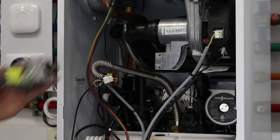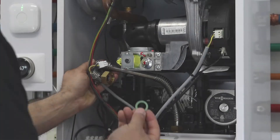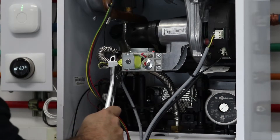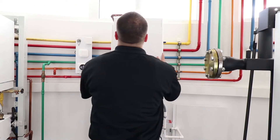Secure the gas valve with two T25 Torx screws. Install fuel connection pipe gasket and reconnect the fuel connection pipe line. Reconnect power cable to the gas valve. Open gas shutoff valves and test for leaks.